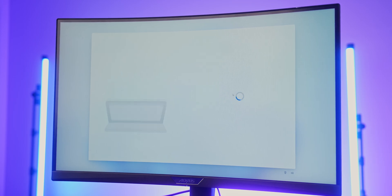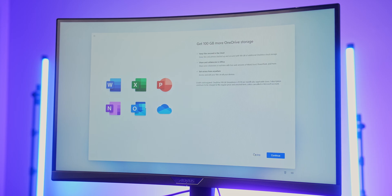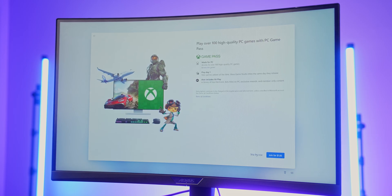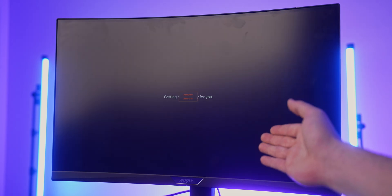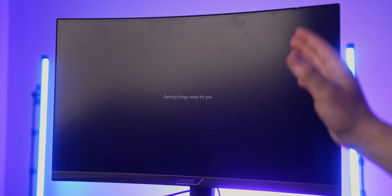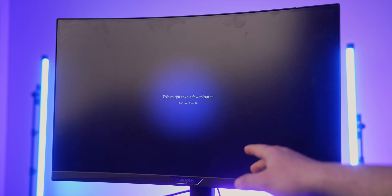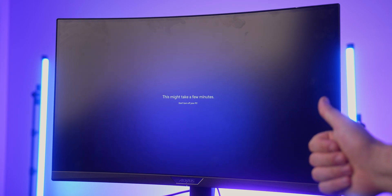I don't care about the customized experience, so I'll hit Skip. I'll also skip using Android with this computer, skip the free trial of Windows 365, skip the additional 100 gigabytes of OneDrive, and skip Game Pass. You can skip all of these for now. With that, you're basically done and free to use Windows on your brand new gaming PC. Your computer might reboot, but just let it do its thing — you're all good to go.